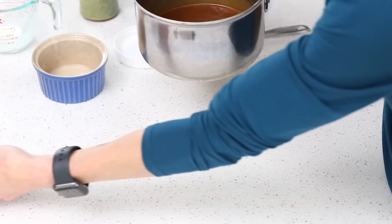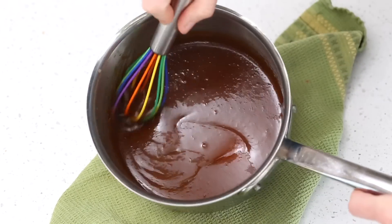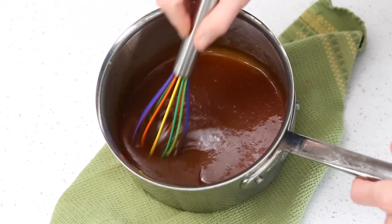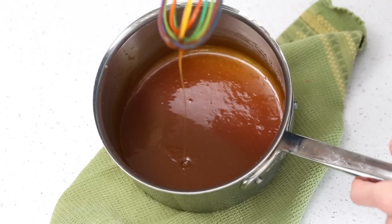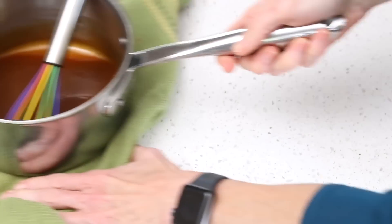Now we're going to get our caramel sauce back over heat for just about one minute more to thicken it up. Bring it back to a nice boil, set your timer for one minute. Once it's done, set the caramel sauce aside and let it thicken. At this point it's still quite runny — it won't work in the turtles just yet. Depending on what sweeteners you used, you may have to let it cool for up to 40 minutes. You want it to be nice and thick but still pourable.